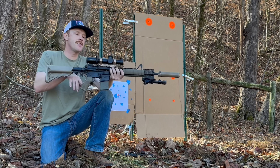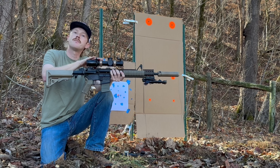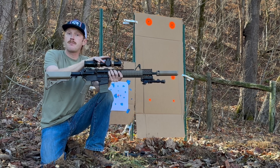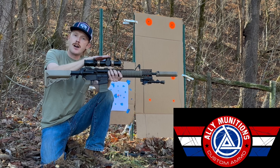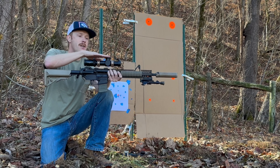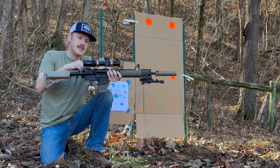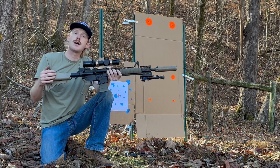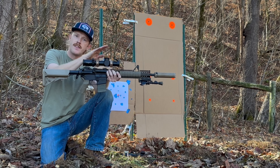First up, I'm going to fire this Athlon 1-10x in a Reptilia AUS mount — a 39 millimeter mount, or 1.54 inches. This was actually provided by Ally Munitions, who stepped up when I gave them the idea for the video and offered to provide the LPVO in a mount. Really cool — they are working on a service where they will mount your LPVO or scope in your mount for you: properly torqued, properly leveled, ready to set on your rifle right out of the box. That service will be coming soon from Ally Munitions. So our first rounds will be through the Athlon 1-10x in the 1.54.